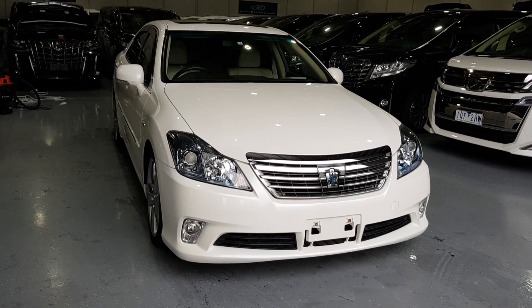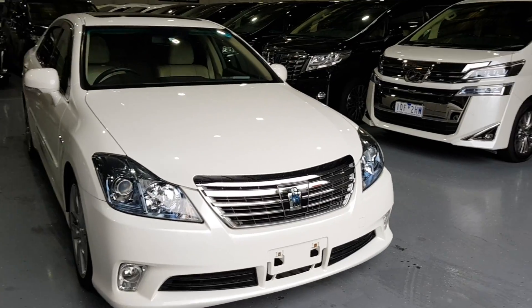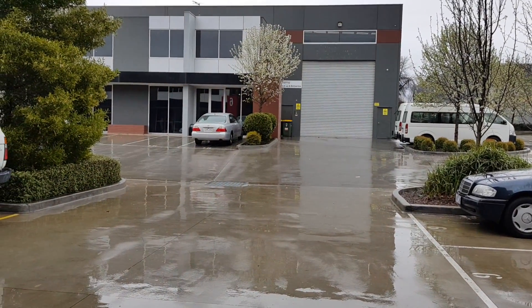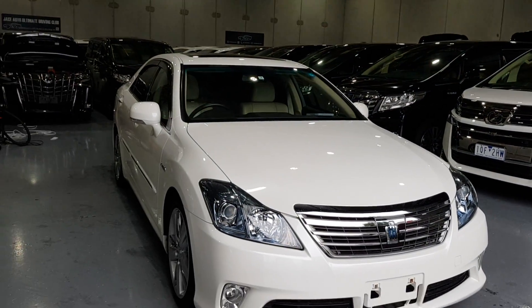Hey guys, this is a walk-around of a 2010 Toyota Crown 3.5 litre V6 hybrid. Sorry for the background noise — the reason being is it's raining relatively hard today and it may pick up again, so I do apologise. Anyway, let's get into it.